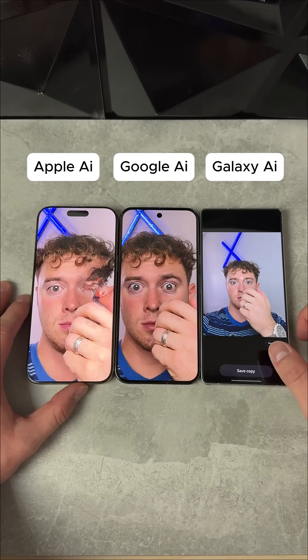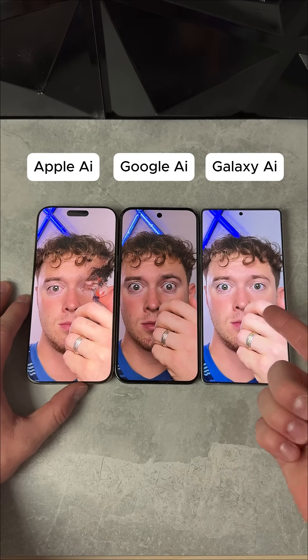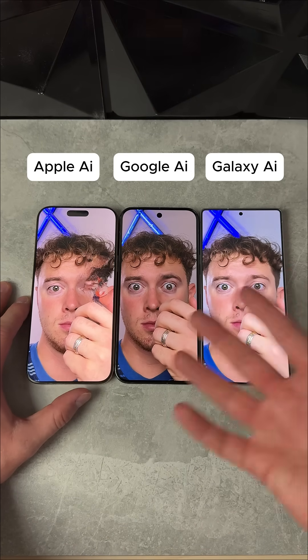They all did a pretty good job, but I think the Samsung did better. Pixel is a little soft, but Pixel did pretty good.